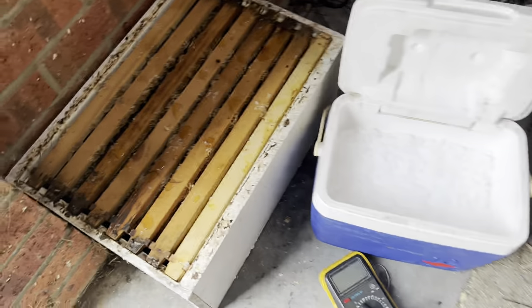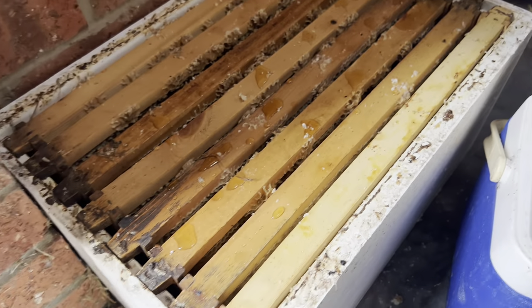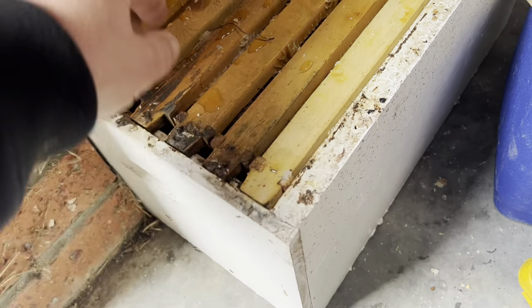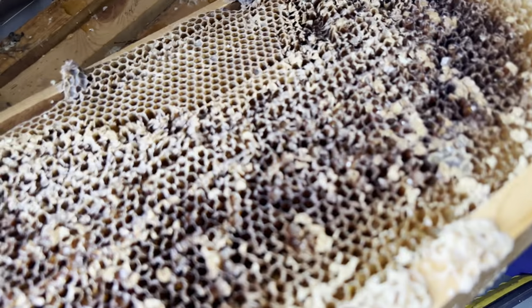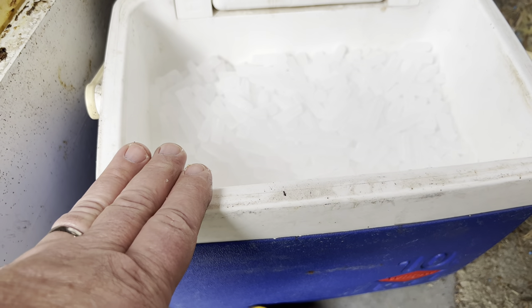My idea is I'm going to stack these up and put some dry ice in there. This dry ice is about minus 79 degrees Celsius, or minus 109 degrees Fahrenheit. Hopefully the cold will seep down to the bottom of all these boxes and achieve a state where the wax moth larvae can't continue, because some of these frames have a bit of pollen in them and therefore have a little bit of wax moth. One thing you do have to consider is you need to wear gloves — you can't handle this stuff bare-handed.